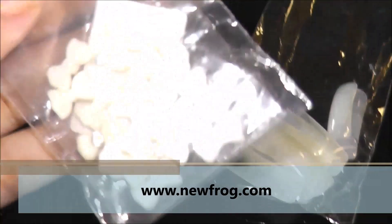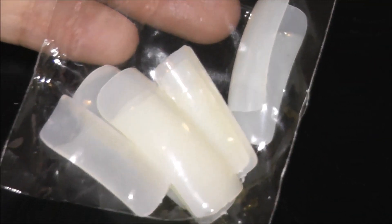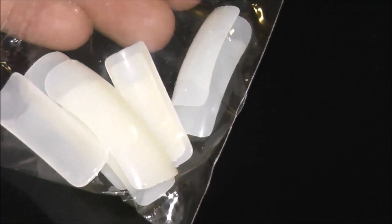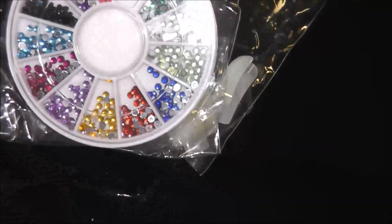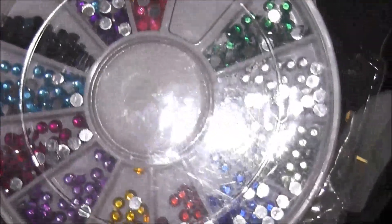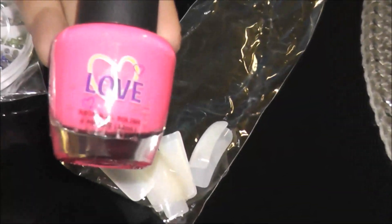These are sent to me by a company called newfrog.com. The first thing is this bow nail art piece that you can stick on your nails with the help of glue. They also sent me fake nails that came in a pack of 500 pieces — really amazing quality and the price on the website is super cheap. The next thing they sent me is this rhinestone nail art piece that you can apply on your nails with glue, and it comes in a variety of colors.